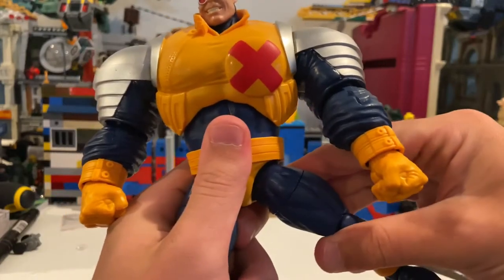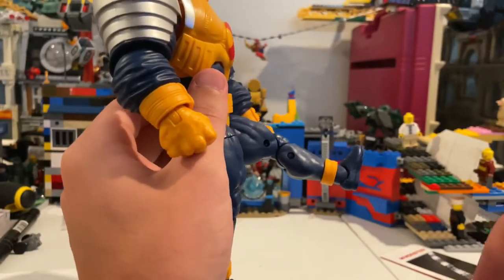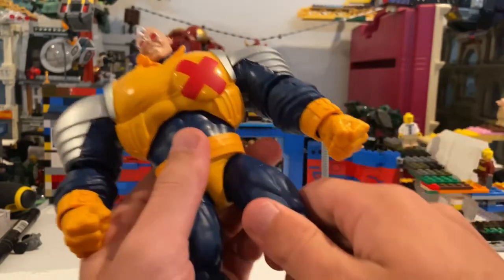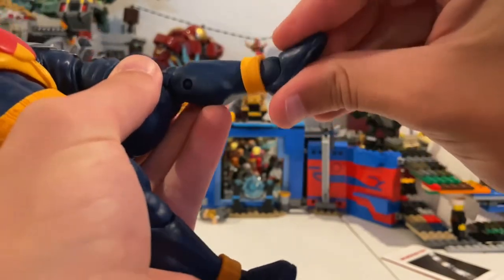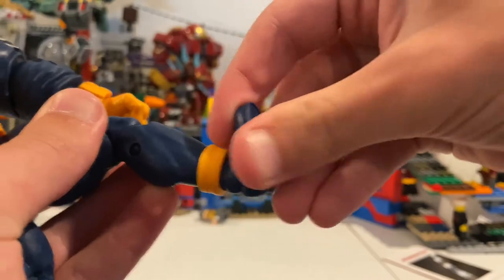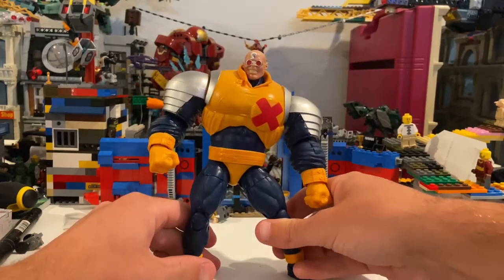His legs can kick out that far — pretty darn good — and then kick out just like that. Backwards, not much. He has a thigh cut, double jointed knees, no shin cut, and his ankles can hinge down that far, up that far, with a nice ankle pivot.